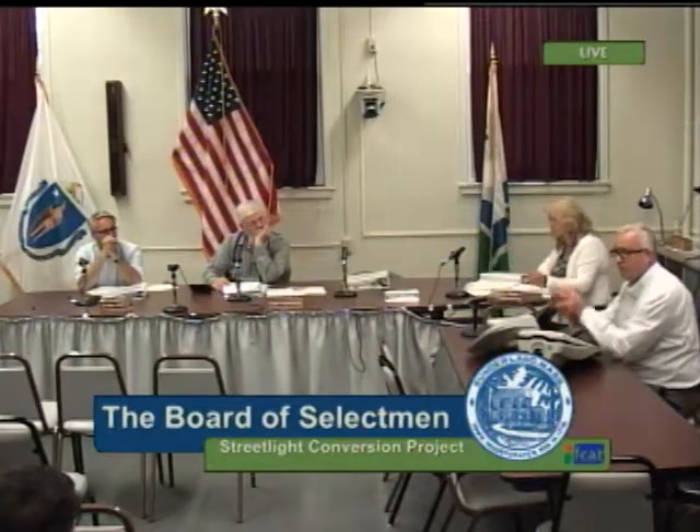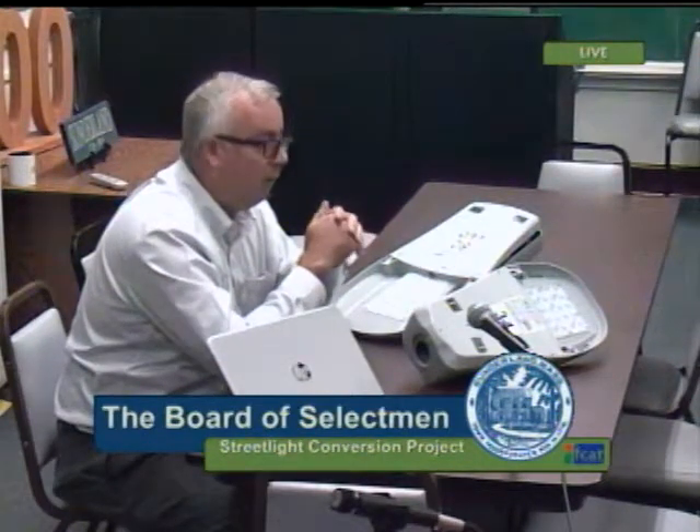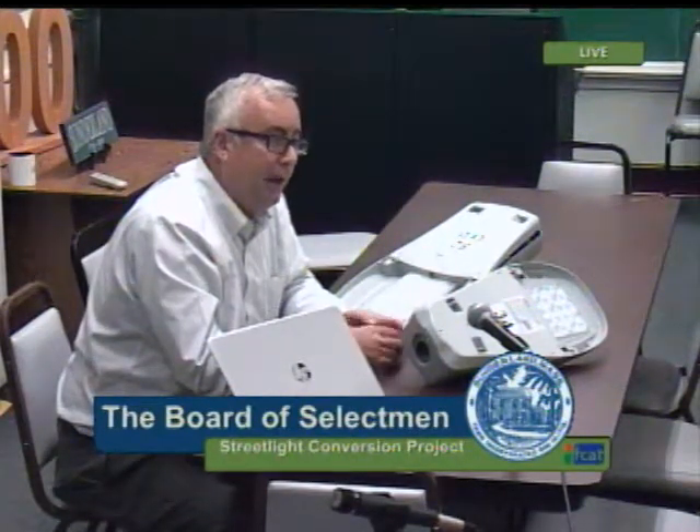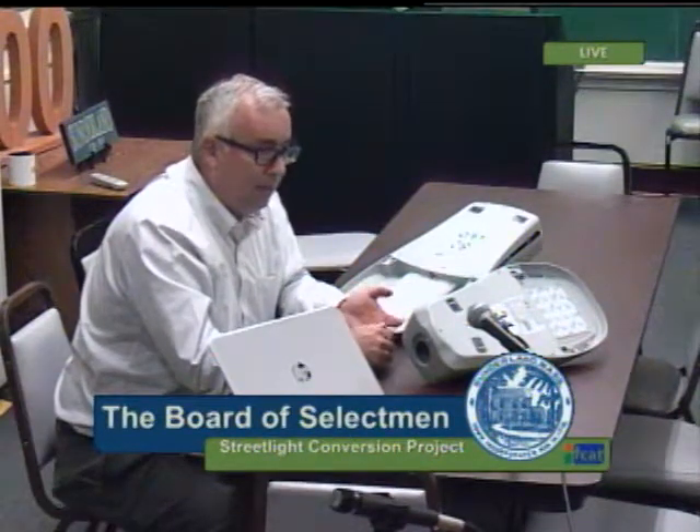Once you select the fixture, every light fixture casts a different shape of light on the ground, so we move to photometric design. Our in-house photometric design team looks at the IES-based shape files for the particular fixture. Once completed, that's fed into what's called an investment grade audit, which includes all rebates, photometric designs, and final installation costs. It's a bankable document if you're looking at financing.